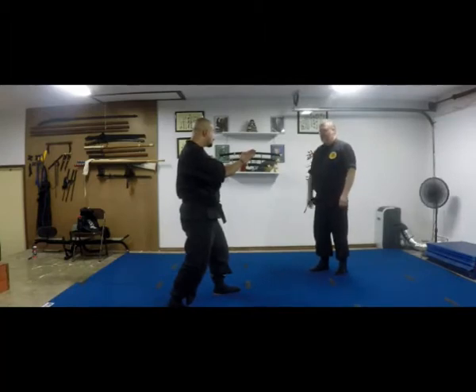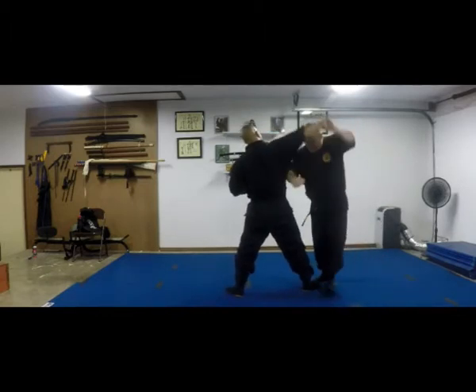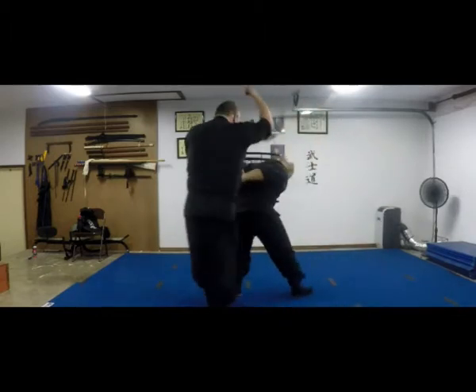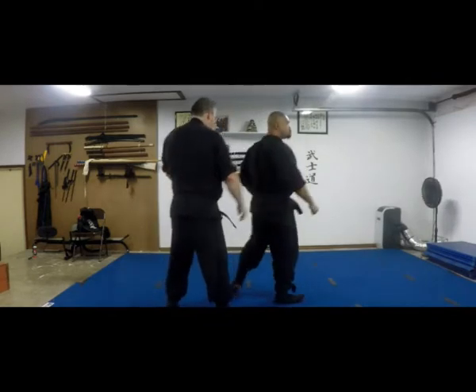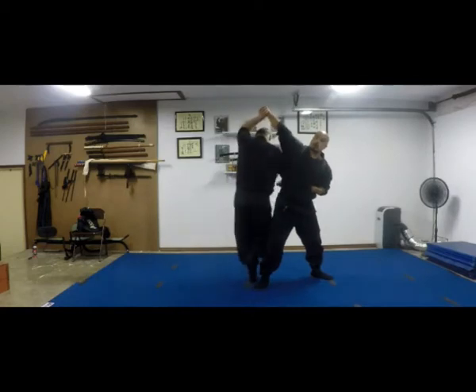So you're coming with a punch. I drop back. I switch. And everything else is going to sink down. I drop back. Switch.